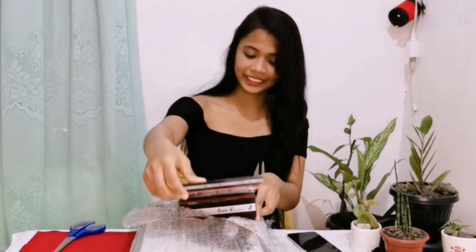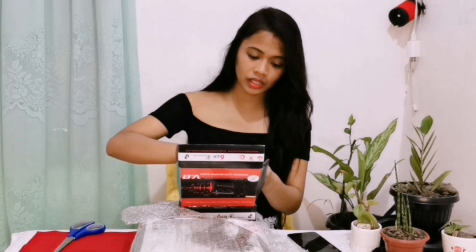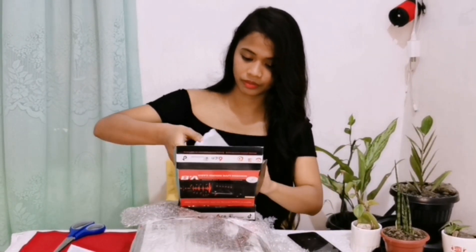Buksan natin. Ito po, may instruction po siya, ayan. Tapos, merong tatlong chords. Wow!